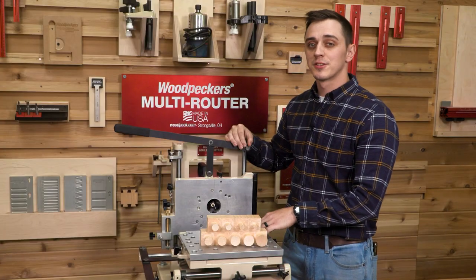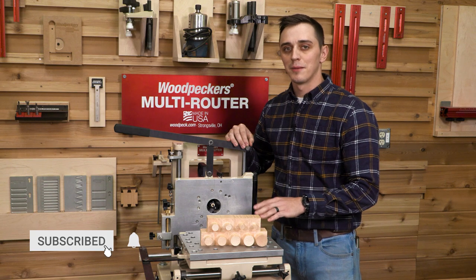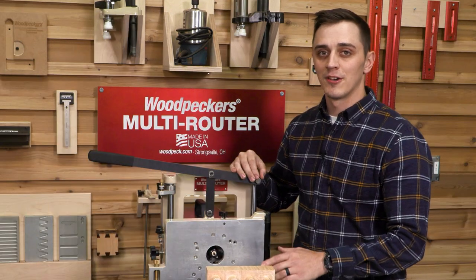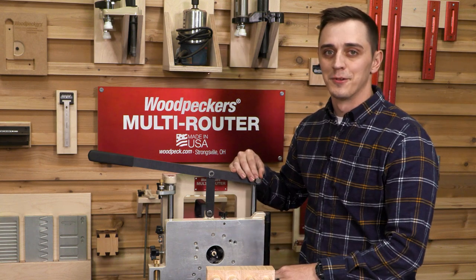The multi-router is a versatile joinery machine that will unlock your ability to create complex joinery quickly and accurately. If you're interested in learning what else the multi-router can do, we have a playlist right here for you to check out.